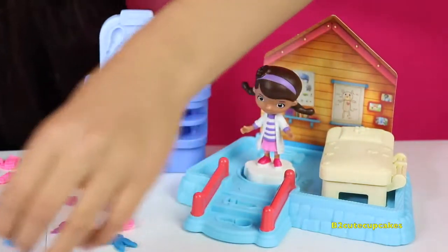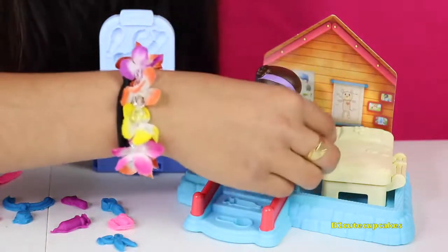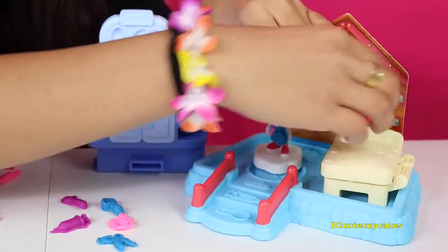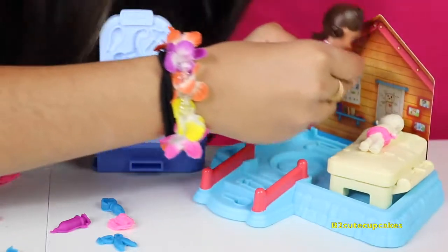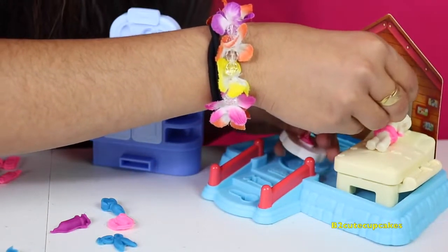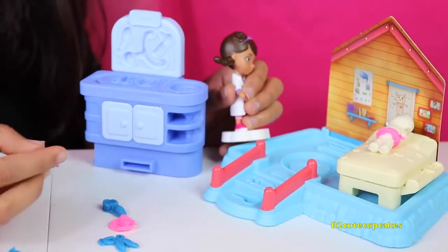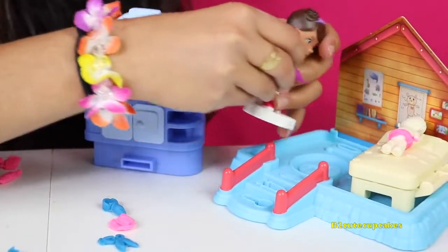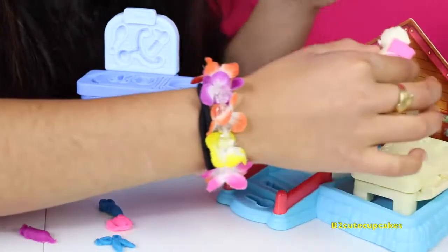Let's see who's my next patient — it's Lammy! Hi Lammy, what's wrong? My tummy hurts Doc. Let's give you a check-up — can you sit on the bed for me? Your heart sounds fine, I'm going to look at your ears — they both seem fine. I'm going to check your temperature — oh no, you have a fever! We should give you a shot so your fever and stomach can stop hurting. Ow! Done — let's put a band-aid on your arm. Thank you Doc, I feel so much better! Bye!